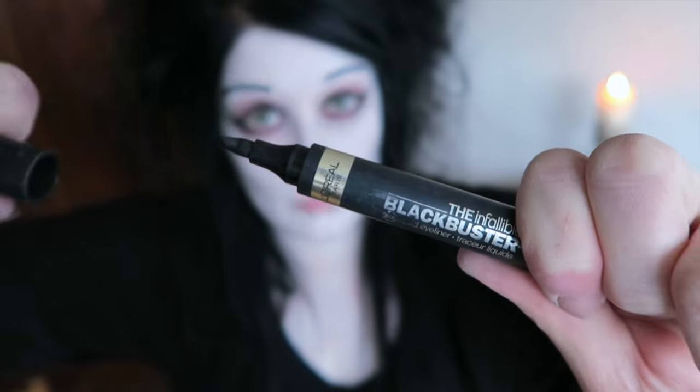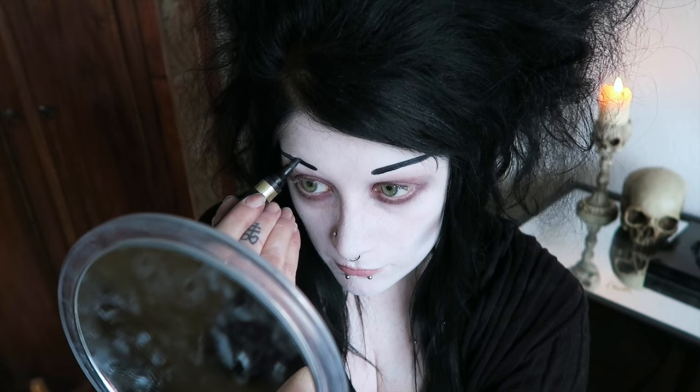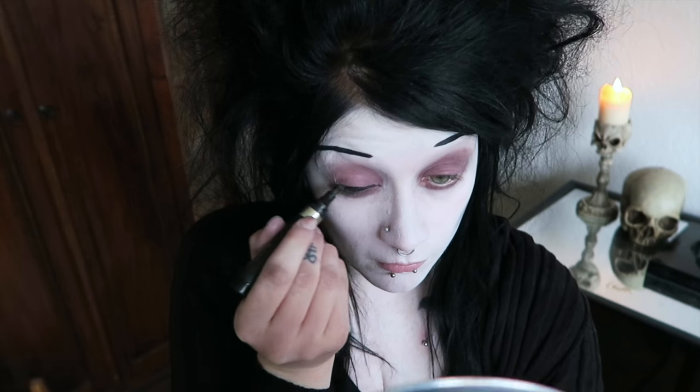Now taking my all-time favorite eyeliner, this is L'Oreal's Black Mustard. First I'm drawing in my eyebrows because they're heavy, and secondly I'm doing my usual heavy thick winged cat eyes.